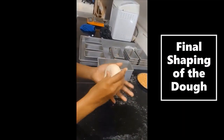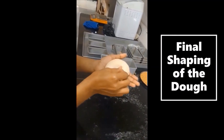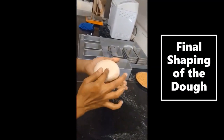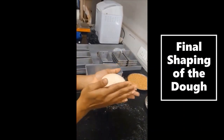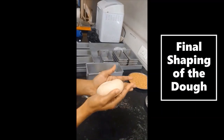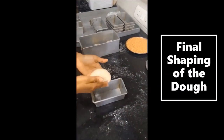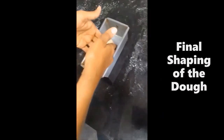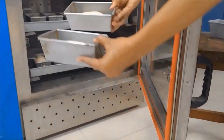And now we are going to fold the dough in a proper shape so that no CO2 can escape. Our dough is ready and we are going to keep it in small trays.